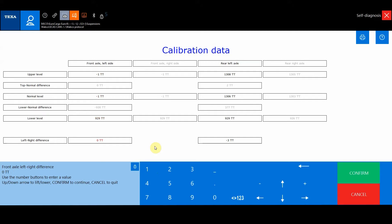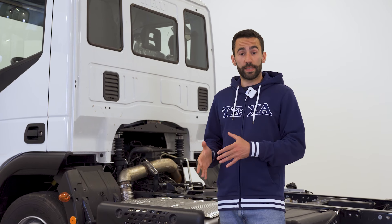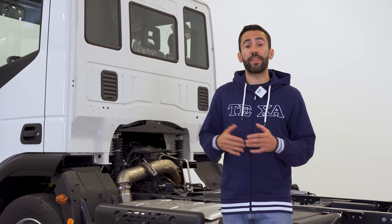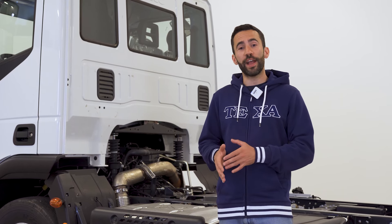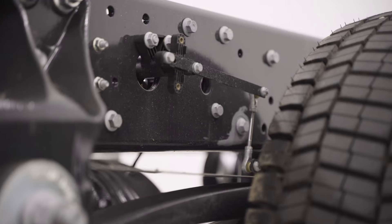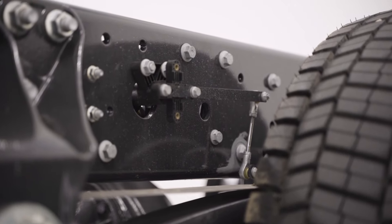The help sheet in the adjustments will provide practical information on how to perform the calibration. The diagnostic procedure will indicate the various operations to perform step by step. First, we must lift the chassis, insert the spacers, and then lower the chassis on the spacers by discharging the air completely. At the end of the procedure, the vehicle height values will be stored in the control unit.